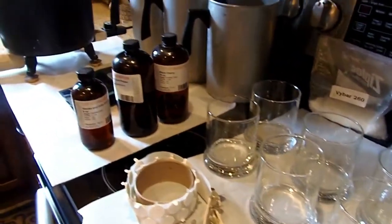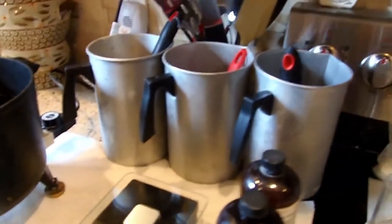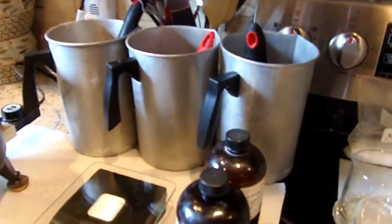Hi everyone, it's Arlene from Arlene's Creations and today I'm in my kitchen and we are going to be making soy candles. What you're going to need if you would like to make some soy candles is of course some soy wax.